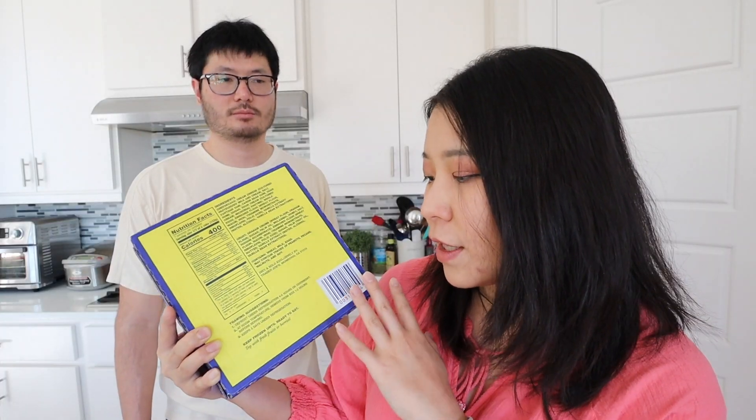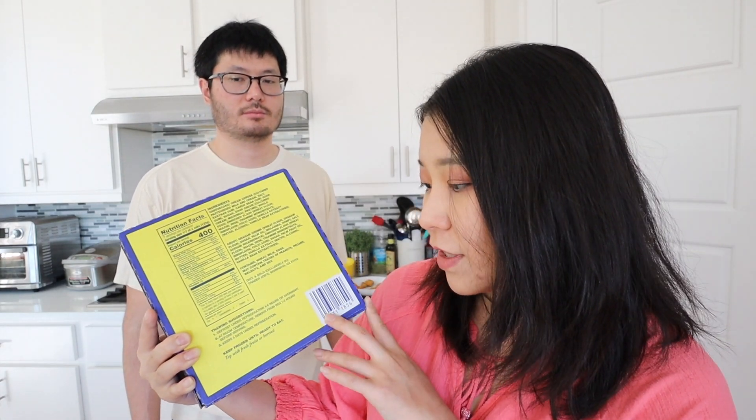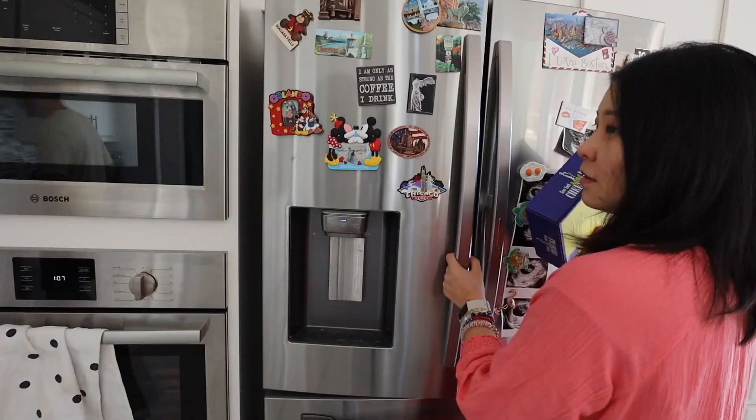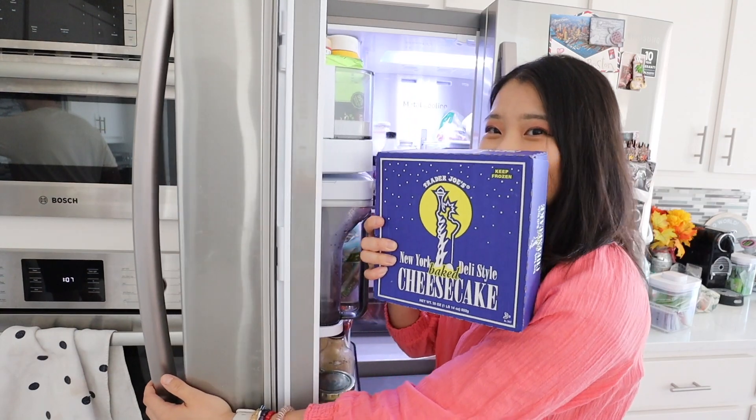The thawing suggestion is basically you have to keep this in the freezer, but before you eat it, defrost it under refrigeration four to six hours or overnight. And if you defrost it at room temperature, like one to two hours before eating, that's fine. But if you put it in the fridge, make sure you consume it within five days just to keep it safe. So I'm super excited — we're going to put it in the fridge and see what happens.